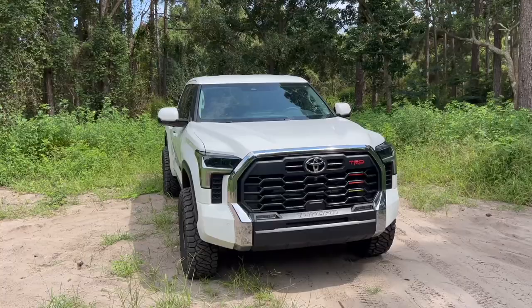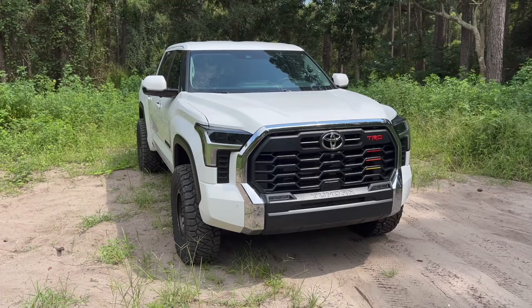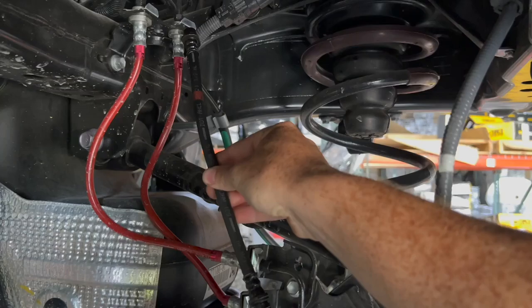There are suspension kits starting to come out for this Tundra to allow more wheel travel. The main thing you need to look out for is extending your brake lines — that's a big thing in these Tundras. Yoda Mafia has released their extended brake lines for the third generation Tundra, and this is a side-by-side comparison of the stock brake lines versus the aftermarket brake lines.